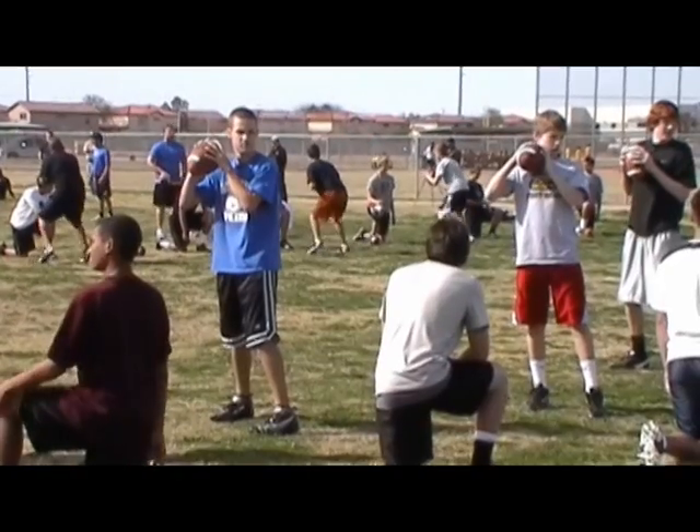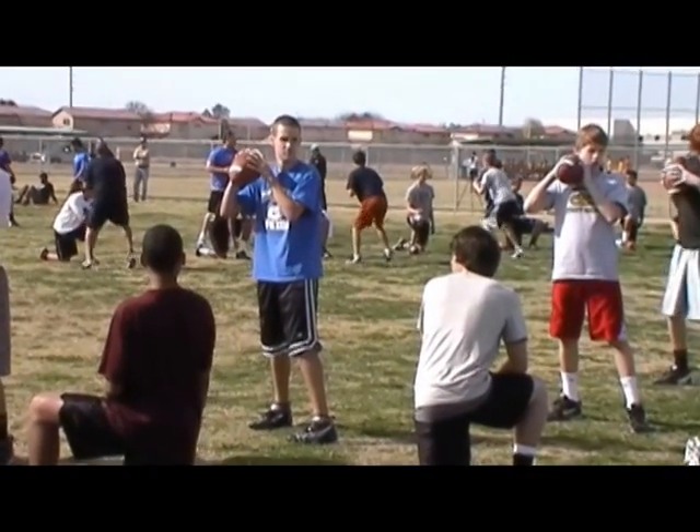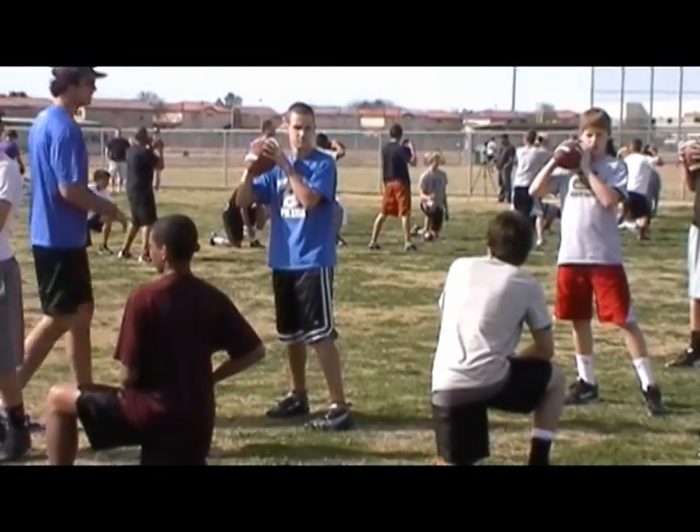Here, here. Here. Quicker you set up, the more time you've got to reach the field. Don't set up slow and make a quick decision. Set up quick and make a good decision.